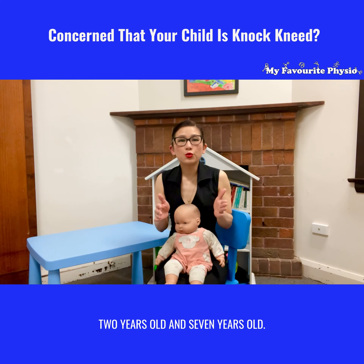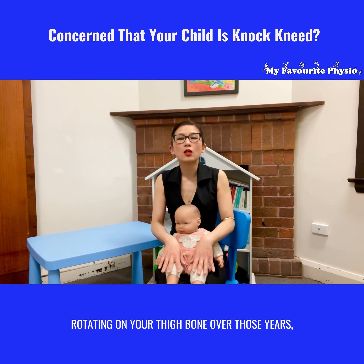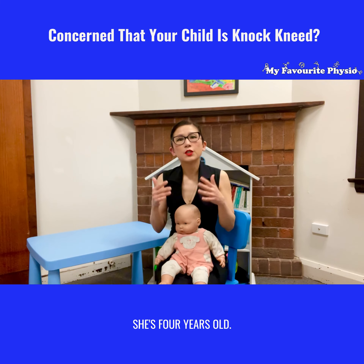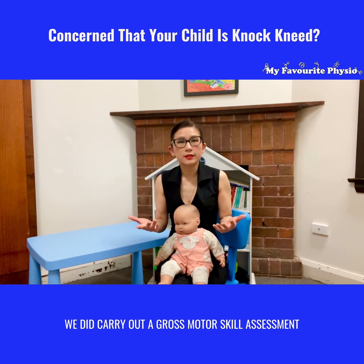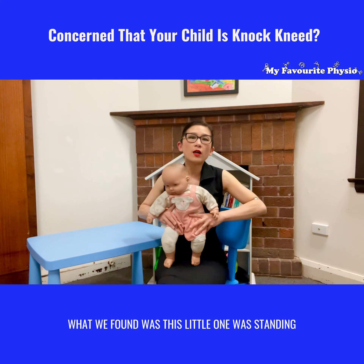We recently saw a family who came in with a little one who's four years old. Her parents were exactly concerned about her leg posture being very knock-kneed and the way she was running looking very awkward. We did a full assessment, and yes she is knock-kneed — but it is normal to be knock-kneed between two years old and seven years old.